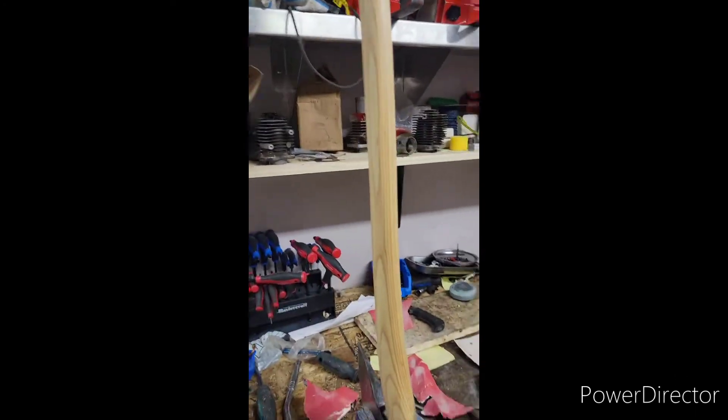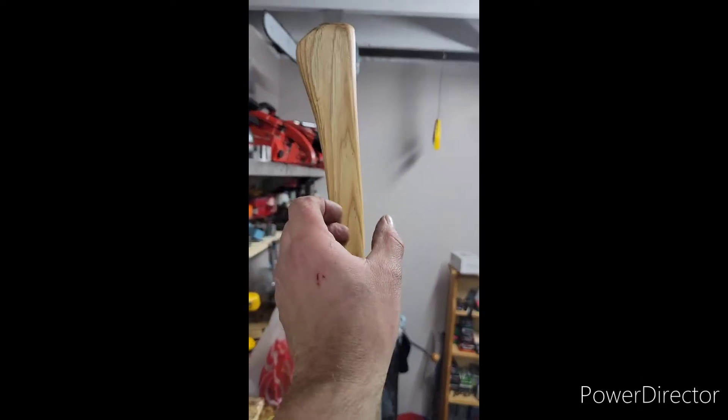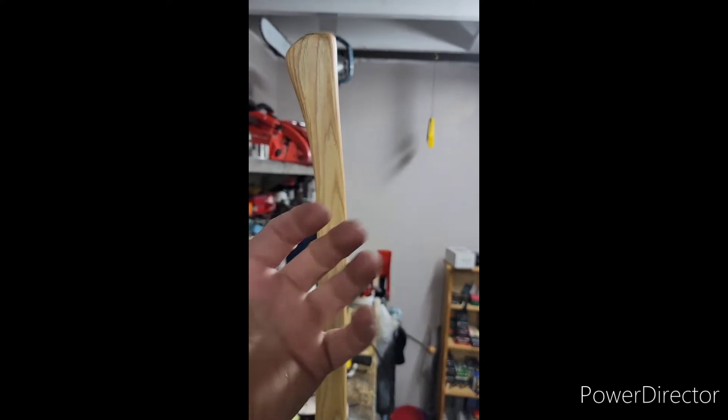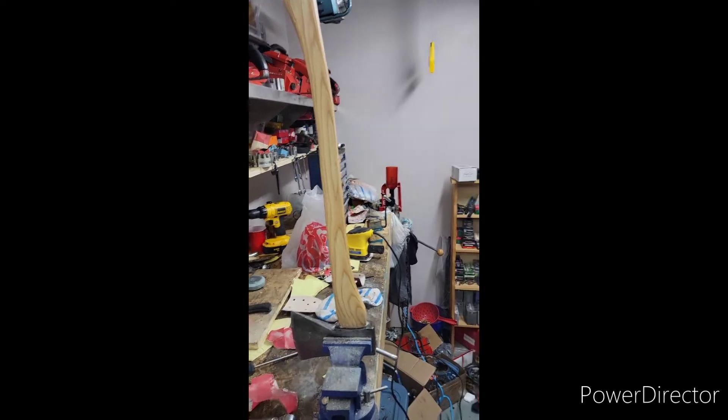This is the first time I've ever reprofiled an axe handle, but it's a lot better than it was because it was way too thick up here. I have big hands but it felt uncomfortable — it feels really nice now. It's not a perfect job, I won't lie; I'm not a carpenter, I work with metal. But yeah, for the first time doing one, I'm pleased with it. Will I do another one? Yeah.